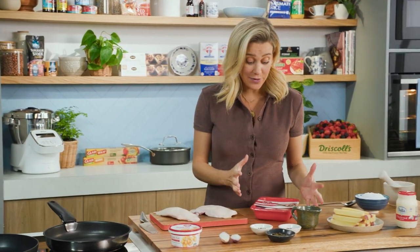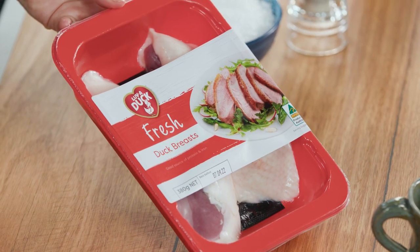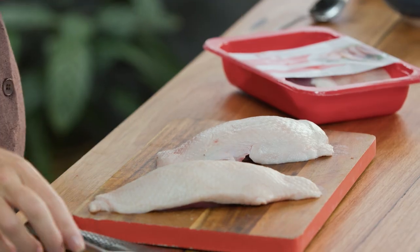A classic French bistro dish would have to be duck with pepper sauce, and don't forget the duck fat chips. I absolutely love it, and these days we're lucky enough to find beautiful duck fillets at all supermarkets. This is a really easy, elegant recipe to do at home. If you want to impress someone, this is your go-to recipe.